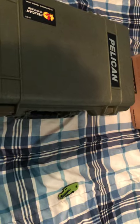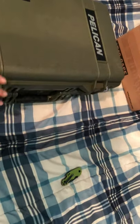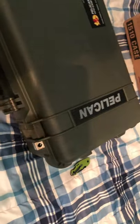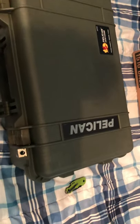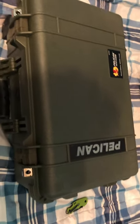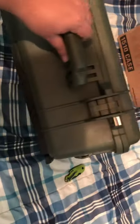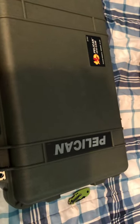I'd heard about Pelican but I just knew them as cases for guns, computers, and cameras. But I thought, I bet I can use that for clothes and whatever you take on a trip. On Pelican's website they only had black and desert gray, which were nice, but I saw this olive green on B&H Photo and fell in love with it. Green is my favorite color.